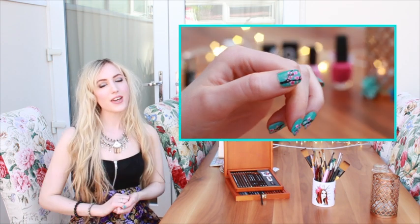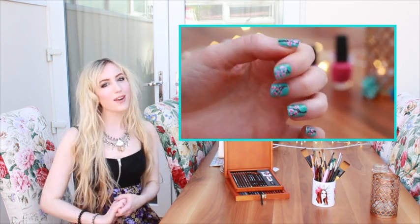Hi there everyone, it's Alana here and in today's video I'm going to show you all how to create your very own Cherry Blossom nail art look. It's perfect for the spring and the summer, so carry on watching if you'd like to learn how to do it yourself.